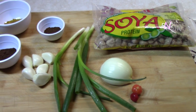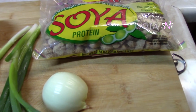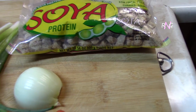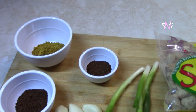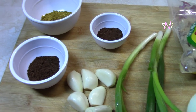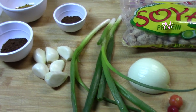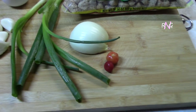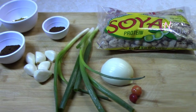For this recipe we're using one packet of soya chunks, which is ten and a half ounces or 300 grams. We're going to be using one and a half tablespoons of curry powder, one tablespoon of roasted ground jeera, one tablespoon of garam masala, six cloves of garlic, three stems of scallions, half an onion, and two wiri wiri peppers. So let's get started.